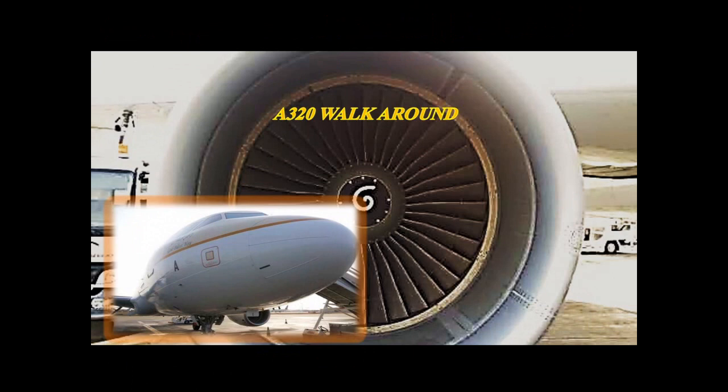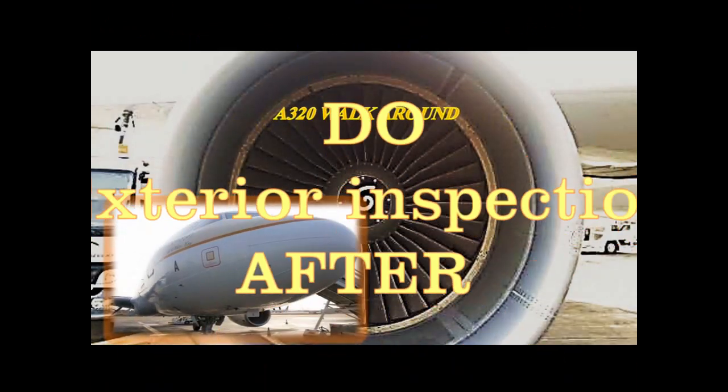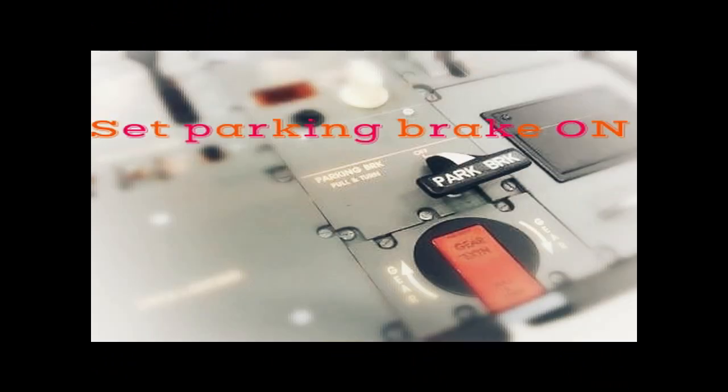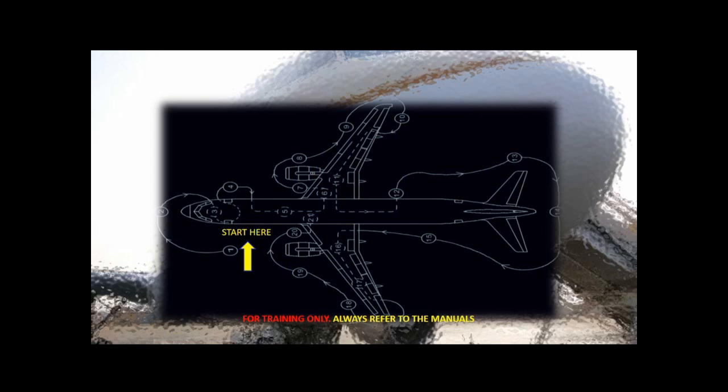Airbus 320 walk around training program. The exterior inspection is performed after the safety exterior inspection and the preliminary cockpit preparation. With the parking brake on, you will start the walk around at point number one.